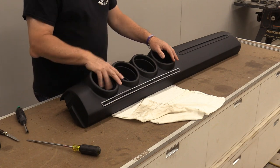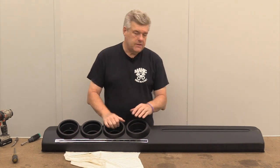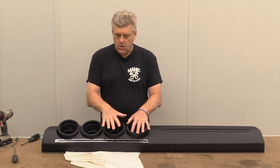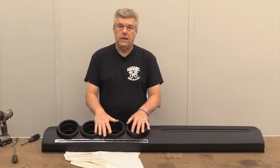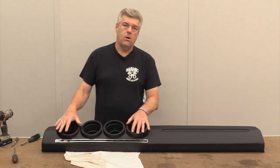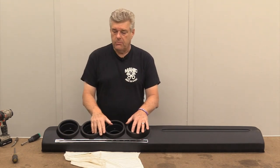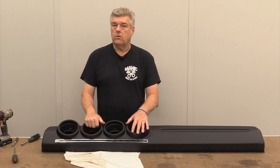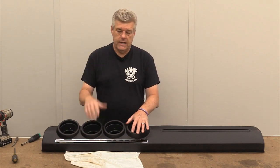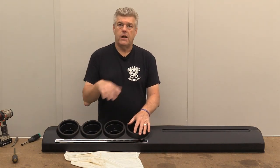So there you go — this is the dash pad for the 68 and 69 Torino. Like I said, it is not necessarily a concours-level dash pad, but it will get you what you need, especially if you're trying to put a dash together for a modified car or a street driver. Because these original dash pads are really getting harder and harder to find — they're just not out there on eBay as much as they used to be because those cars and those dash pads are all getting chewed up and used in projects. That's all we have for this week for the review on the 68 and 69 Torino dash pad that just became available.